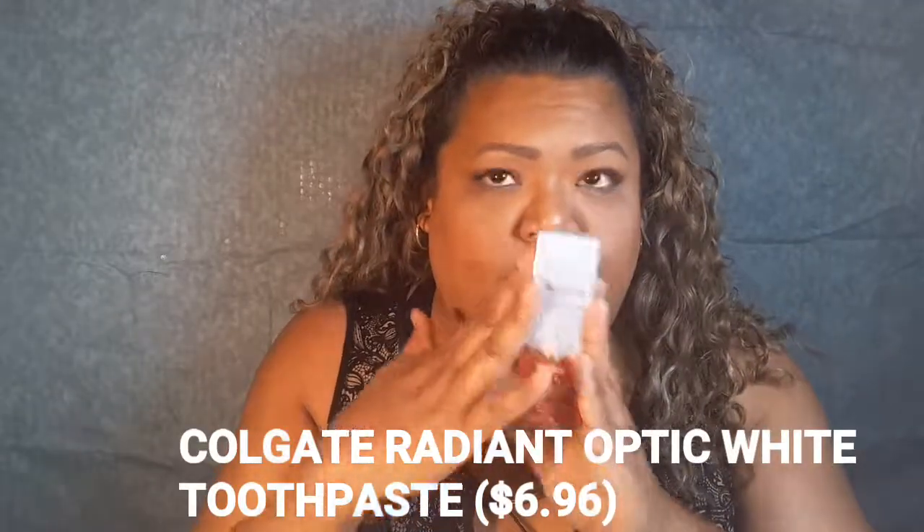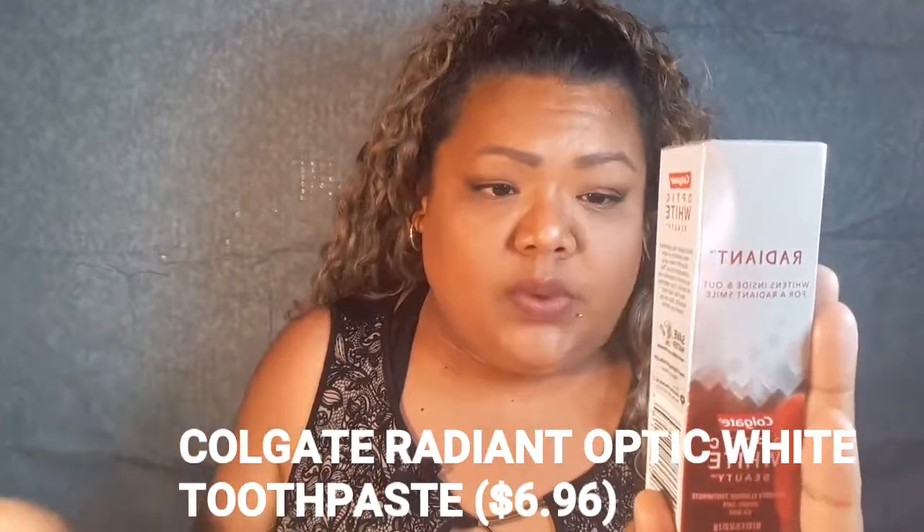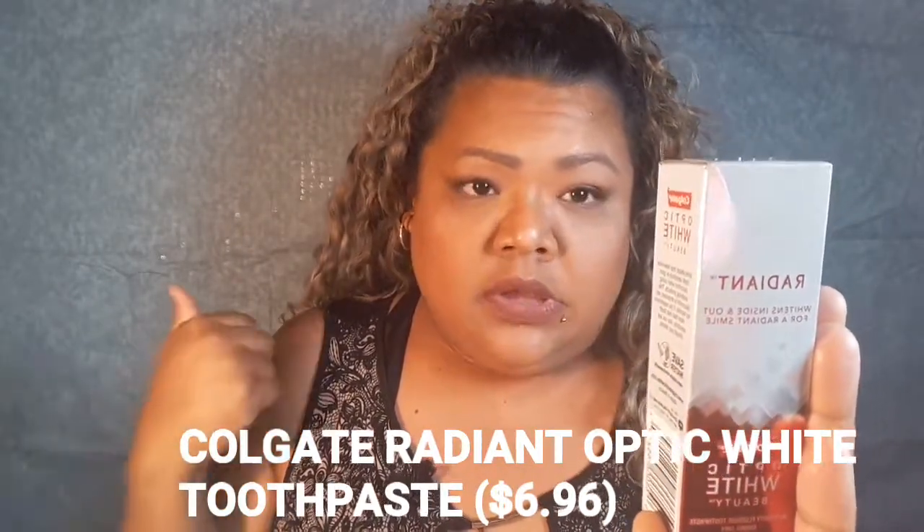Okay, so let's get started. The first item I'm picking up is a product we also received in the Target Father's Day beauty box — it's the Colgate Optic White Radiant toothpaste.